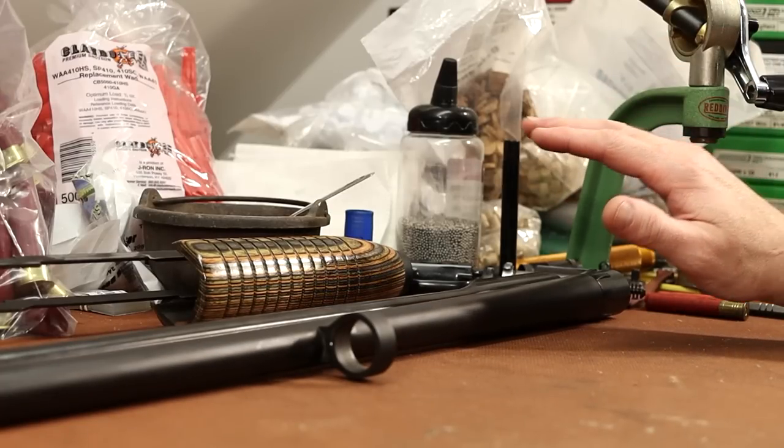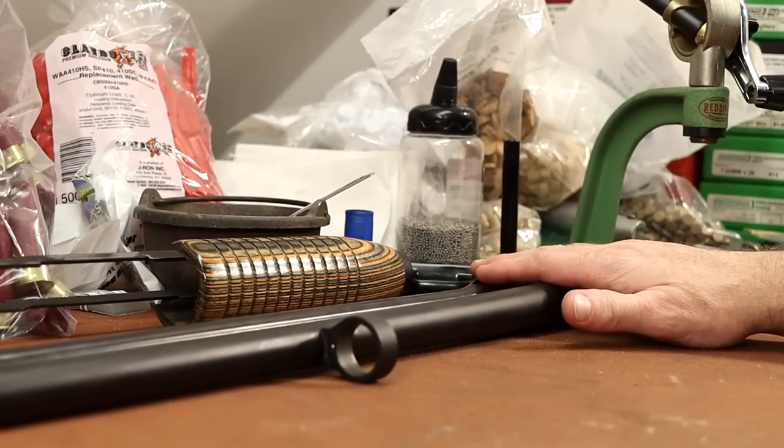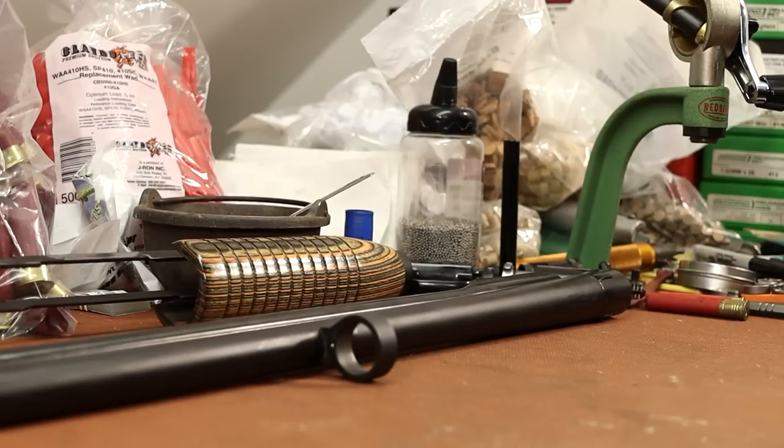I was cleaning the bore in both my 410 and my 12 gauge today and decided to have a close look at their forcing cones to see what kind they have, because it's going to be very important whenever we go to load tungsten to know what sort of forcing cones we're dealing with.